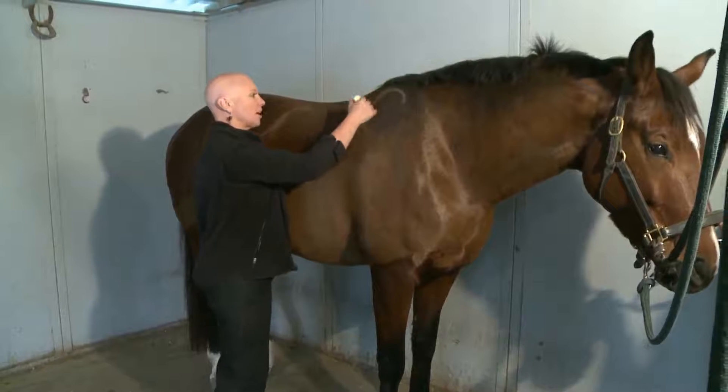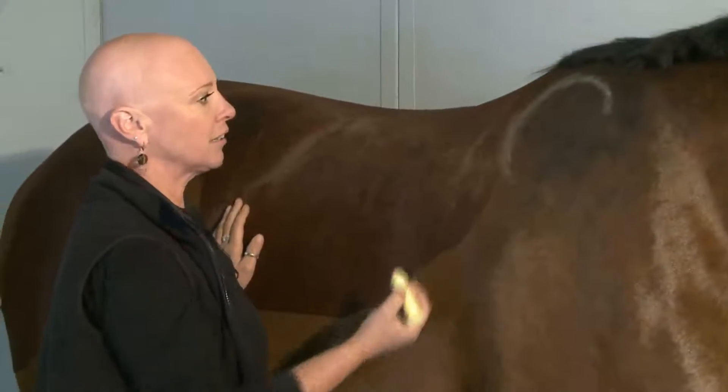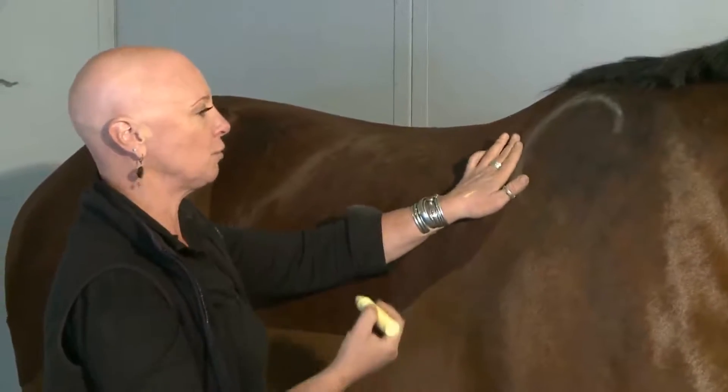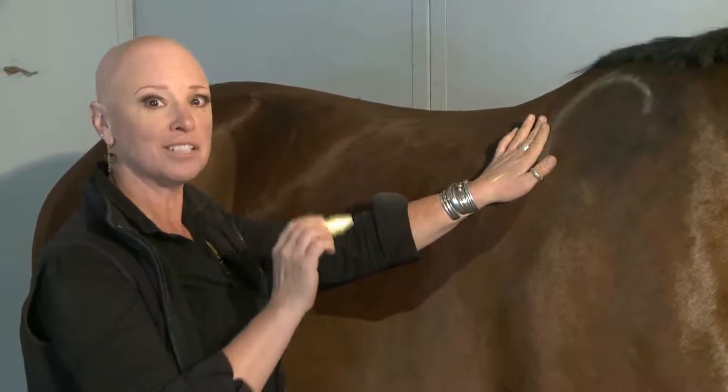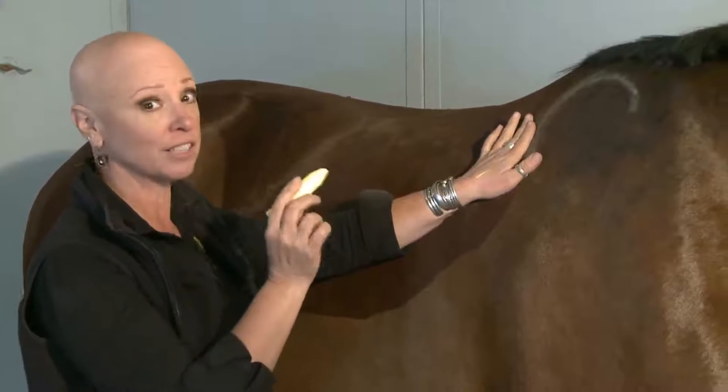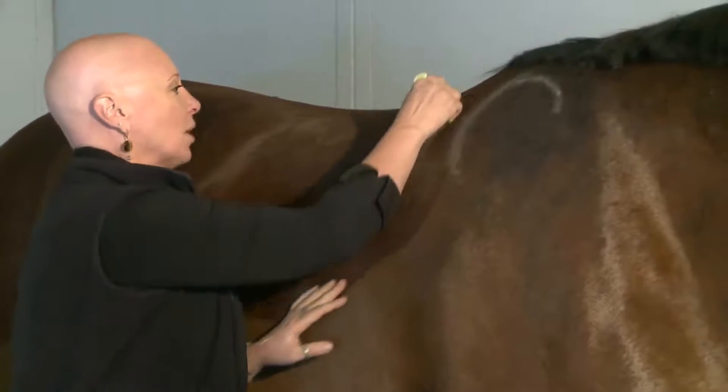We've marked the scapula on this horse, and the horse can begin carrying your weight approximately two fingers behind the back edge of the scapula. This is one of the few places in saddle fitting that I will use fingers as a measurement. So let's mark that spot.